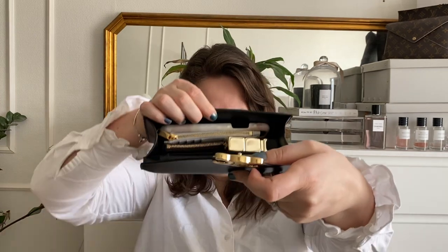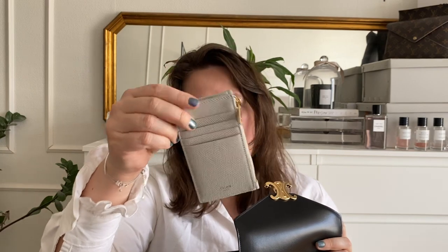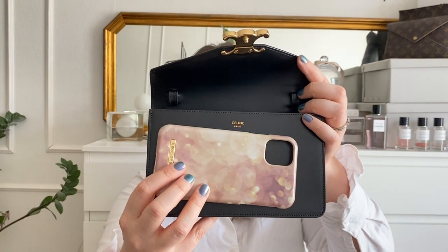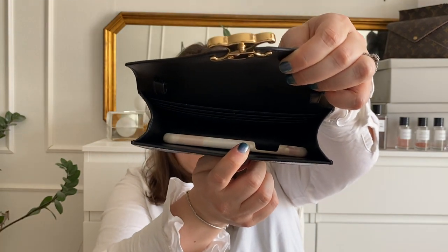On top I have a lip product, then AirPods, my Louis Vuitton key pouch with my house key, and a card holder that fits four cards and has a zipper but is rather flat. Then I have my phone case for an iPhone 11 — here is how much space remains after the phone case is in. It would fit a bigger phone as well, and that's what I usually tend to carry here.